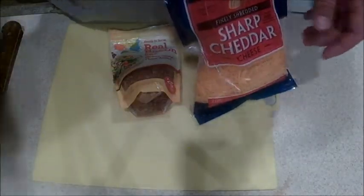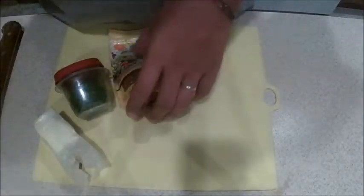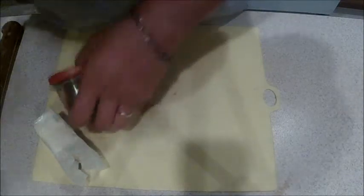Okay, so today we're going to make some twice-baked potatoes. I don't know which one you want in yours, but I put cheese, bacon, sour cream, chives, and butter — and, of course, salt and pepper to taste.